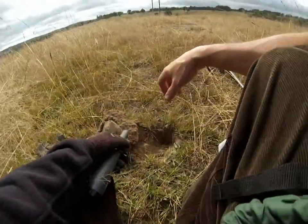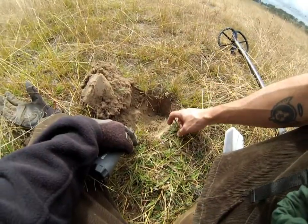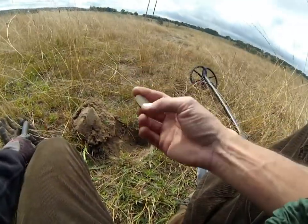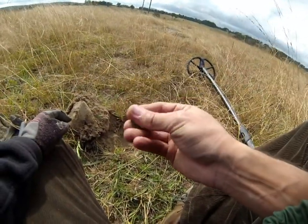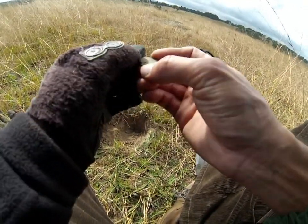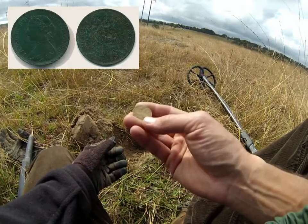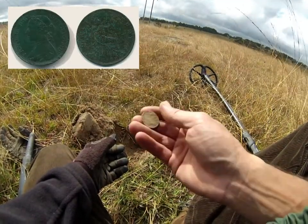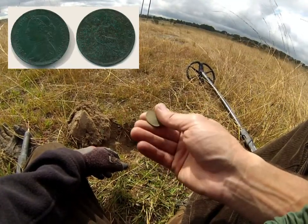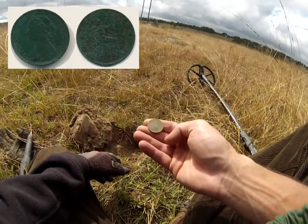First coin! First coin with the CTX — you can definitely tell when they're under the coil, it's very clear. Looks like a half penny. It's a Britannia — oh, it's in good nick too. 1889. Very, very nice. They always clean up really well from this place. It's bone dry most of the time — just really friendly soil, they don't seem to corrode much, just get a really nice green patina on them.